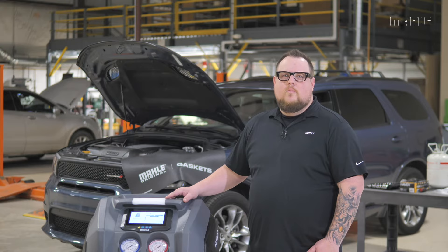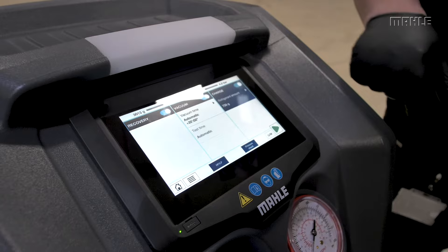Power on the unit with the switch in the back. For this example, we're going to run a manual service. In this selection, we're going to choose recover, vacuum, and charge 964 grams.